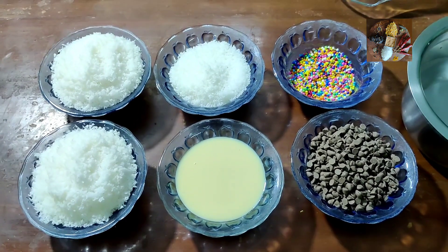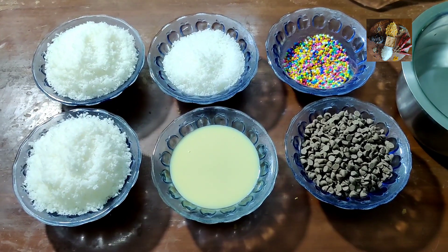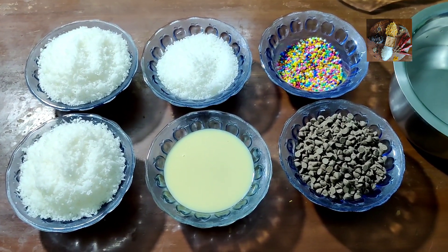Namaste viewers, welcome back to Sunita's Kitchen Stories. Today I am going to prepare coconut chocolate balls.